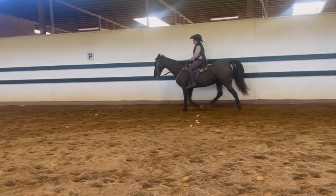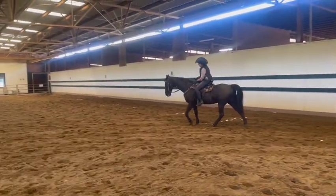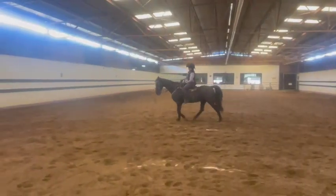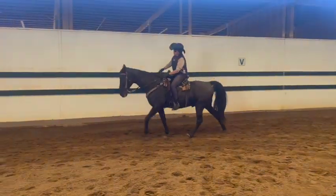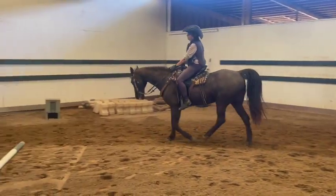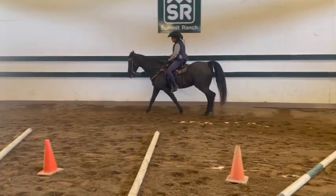A little bit more bend — we want him to bend but you stay in the center of the saddle. A little bit more left rein and left leg. There you go, that's good. Kind of look up over his head just so you straighten out. Good — once he stops sneezing we'll concentrate on keeping the same speed.